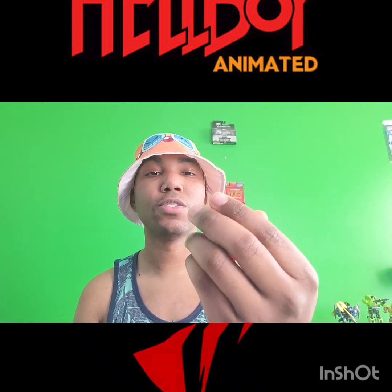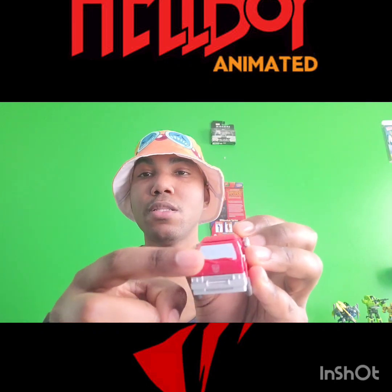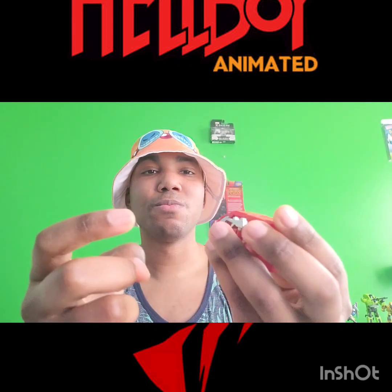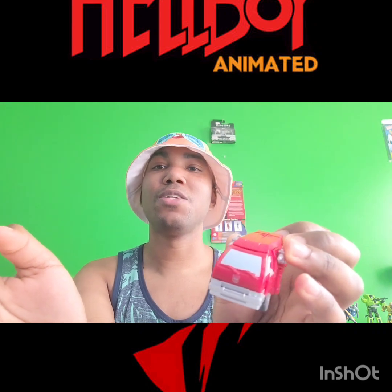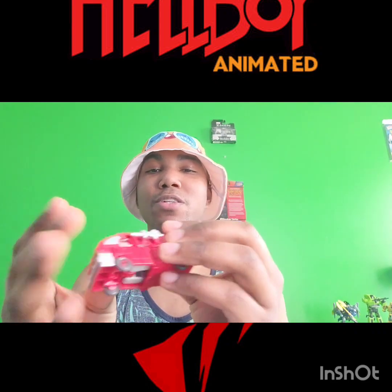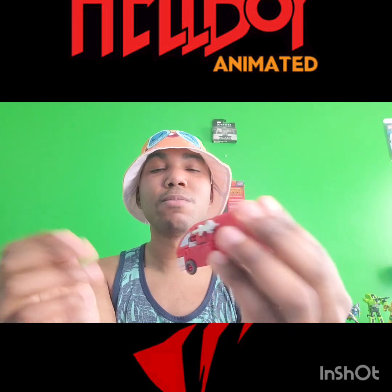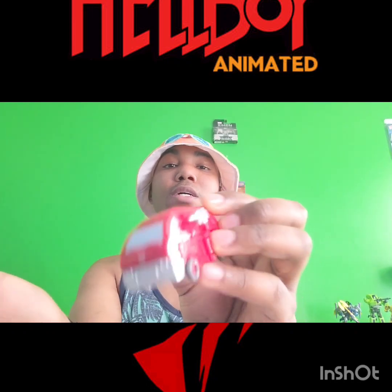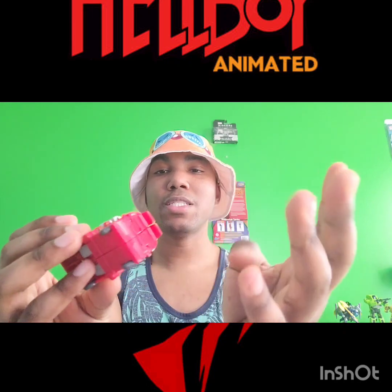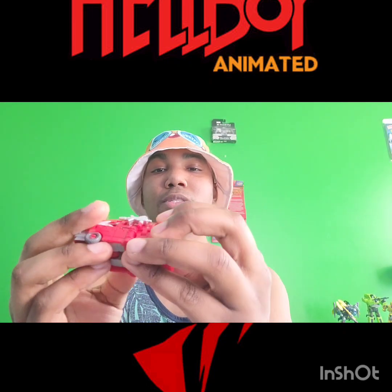Unfortunately there is a little scratch on here, but I think it came like that. It's not super noticeable, but I like my figures to look pristine, so it's unfortunate. It's not a big deal — it probably won't show up that well on camera. And I see another area I'm not too happy about, but I'll show that when I transform him.